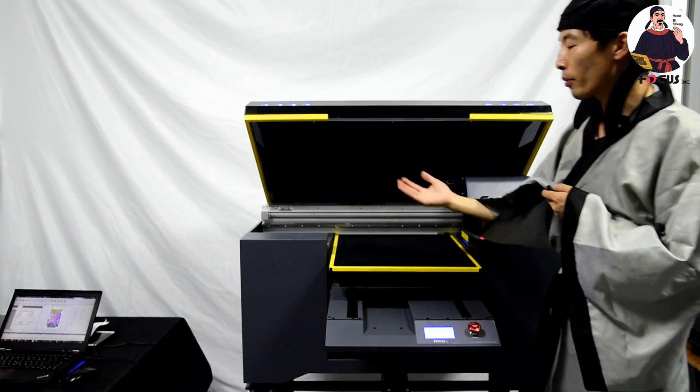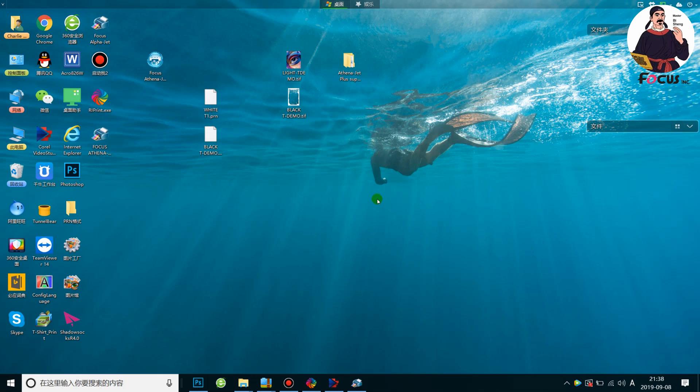Everything is okay, we just press go right and we can start printing from the software. Now I'll teach you how to print the picture on the dark t-shirt. Before you print the picture on the black t-shirt, you must process the picture from Photoshop and rip the picture from the RIP software as taught before. And then you pre-treat the black t-shirt with the black pretreatment and the heating press, finish pretreatment, and load the t-shirt onto the printing pallet safely.